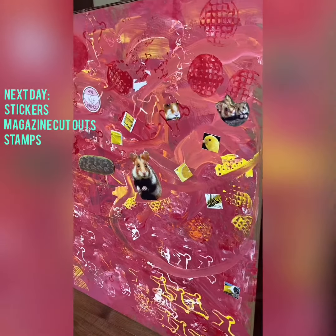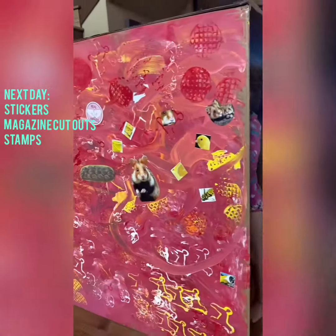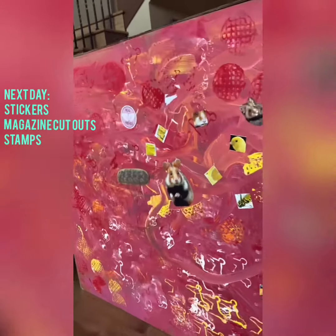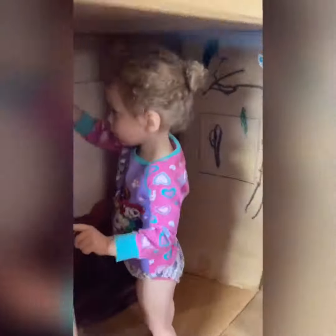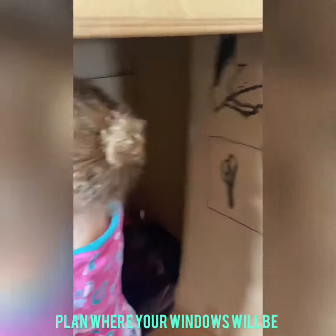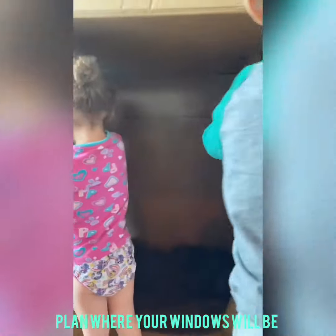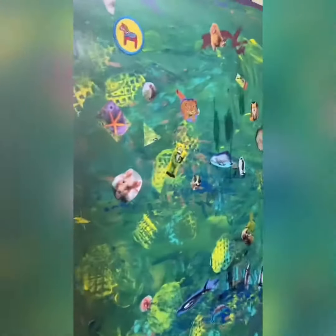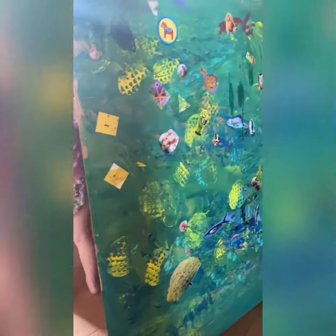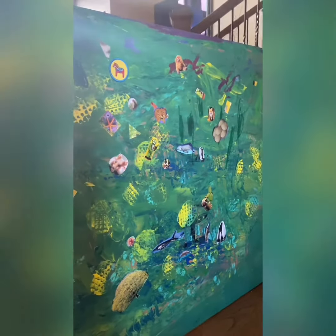Another thing we decided to do was start using stickers and clippings from magazines and newspapers, and then gluing them on the side of our box fort. Along the front we've traced out some windows that are going to be cut, so that when we shut it we've got little peep windows. Here's some more magazine clippings and stickers.